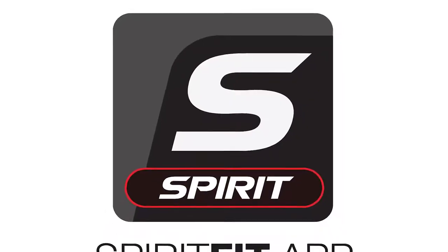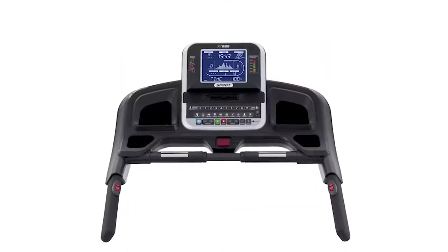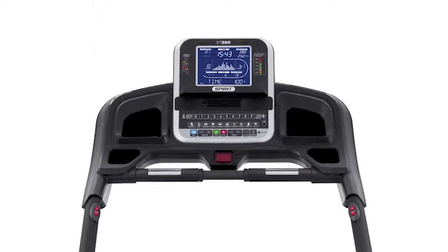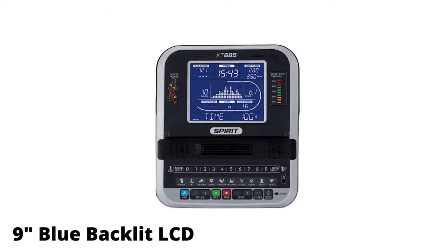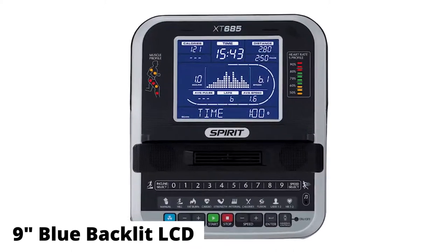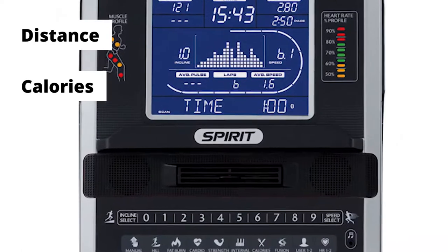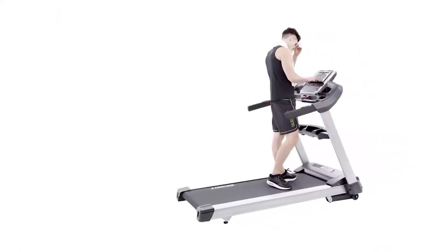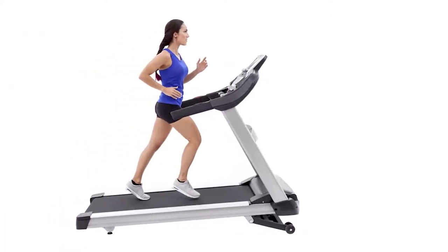You can also sync the Spirit Fit app via Bluetooth to help control and monitor your workouts. The console is simple and easy to use, with well-labeled direct buttons for quick adjustments. The 9-inch blue backlit LCD on the console displays important workout stats, like your distance and calories, to keep you motivated. Although this heavy treadmill can't be folded, the high performance and quality features it offers is worth making space for.